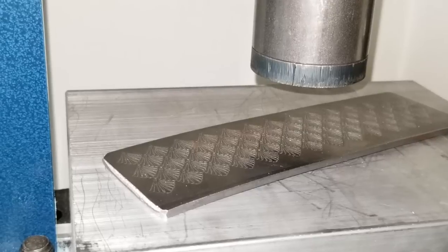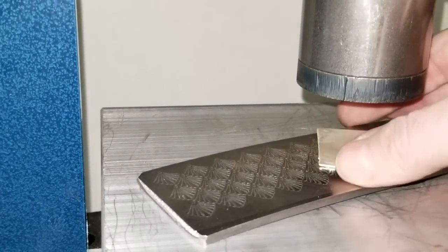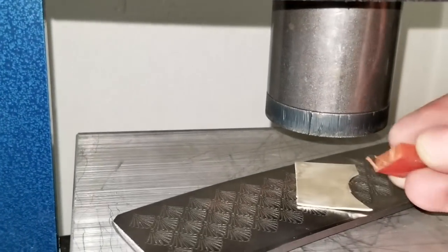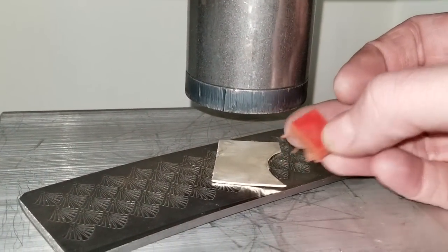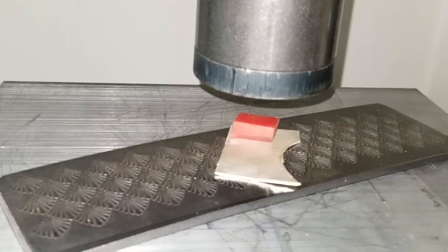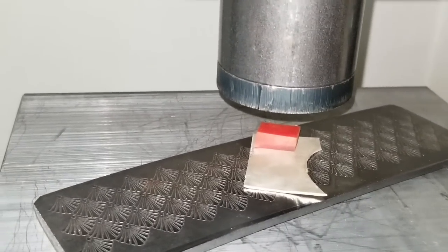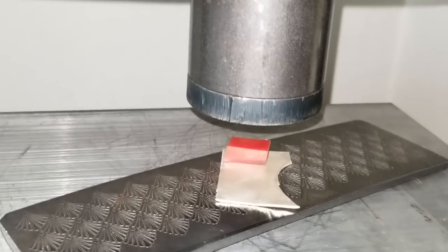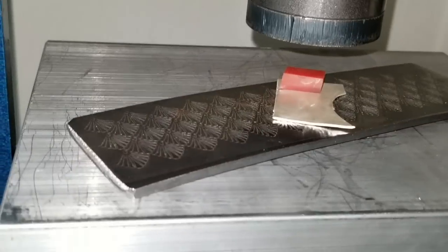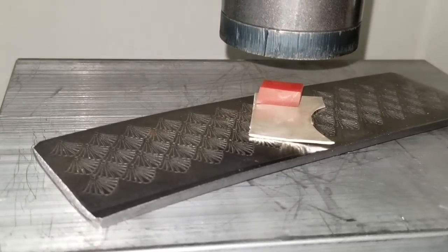Sorry for the shaky camera work — my tripod is at work. So once you have your plate and the area of the plate that you want to use centered underneath the pusher, you're going to place your metal on top of it and then the Mighty Mini urethane pieces. These are 95 durometer, and we're using them to press into the plate. Typically we use these with our impression dies to form the metal, but I tried using this plate with just the pusher alone, pushing the silver directly into the plate — it didn't work as well as with the urethane. So we're going to press once, lower the platen, move the urethane slightly, and then press again, continuing to do that until the metal is fully patterned.